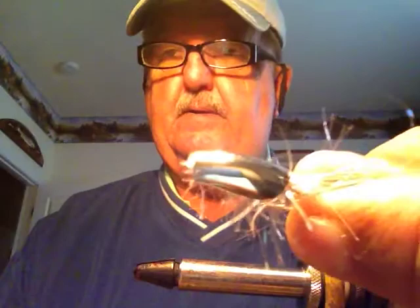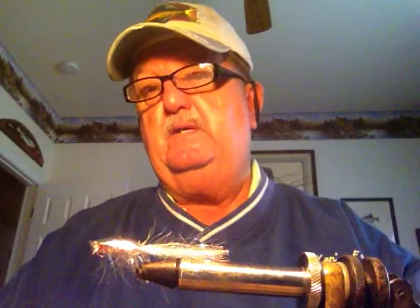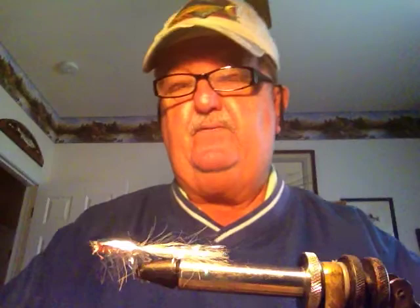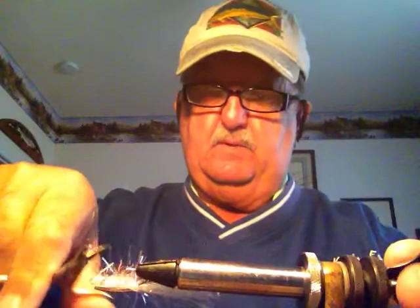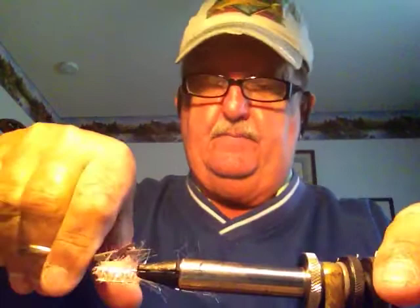Like I said, I call it my nail biter, and this fly on shad will absolutely tear them up. They cannot resist it. The fly is very light, so if you find they're going to fish deep, wrap some lead on there — you don't need dumbbell eyes, just wrap some lead. Usually what I do is use an intermediate line, and as soon as it hits the water I'm stripping it almost as fast as I can.